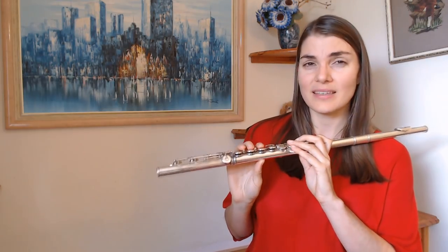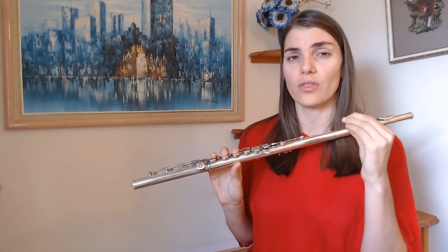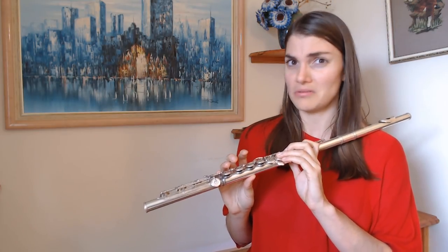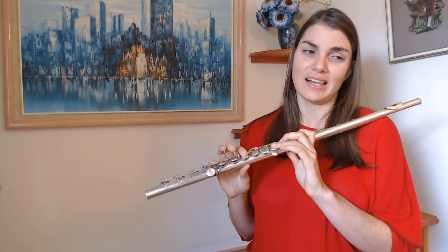Unlike other scales where you can know the basic outline of sharps and flats and just go for it, the chromatic scale you really have to know very carefully and clearly the order of every single note. There's nothing around this except practicing it and knowing that you know the scale. I'm going to do the F chromatic scale just because I like it and because it's a nice place to start.